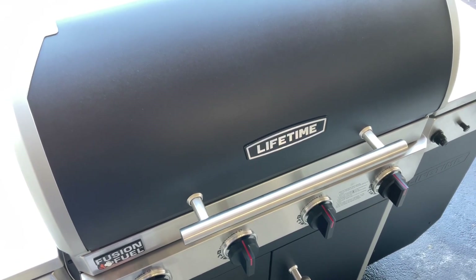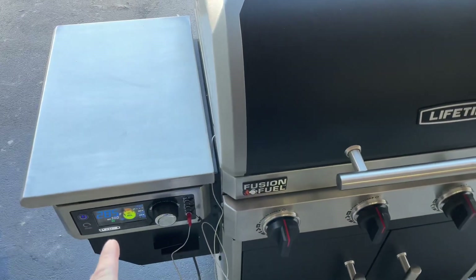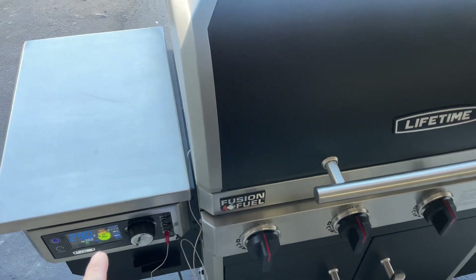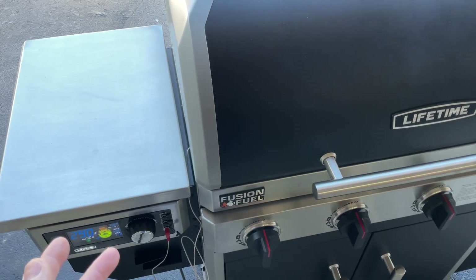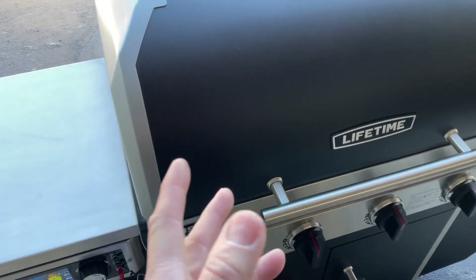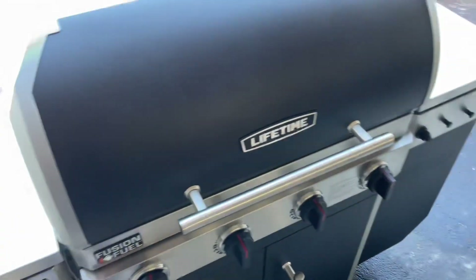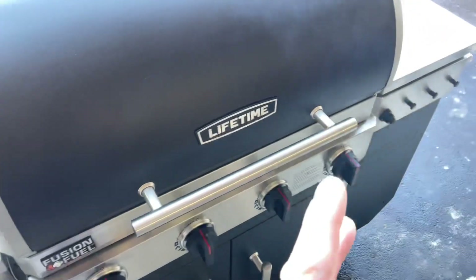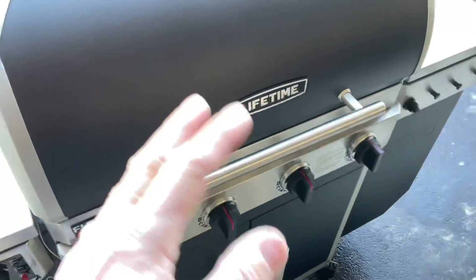I went about a half hour with that but then noticed I was no longer getting smoke. I came out and looked and what was happening is it was flaming out. That probe knows what the temp is — it was only looking for 180, and the grill was at 300, so it wasn't feeding any more pellets in. What happened is it was turning the hot rod on and restarting. That went three times before I figured it out.